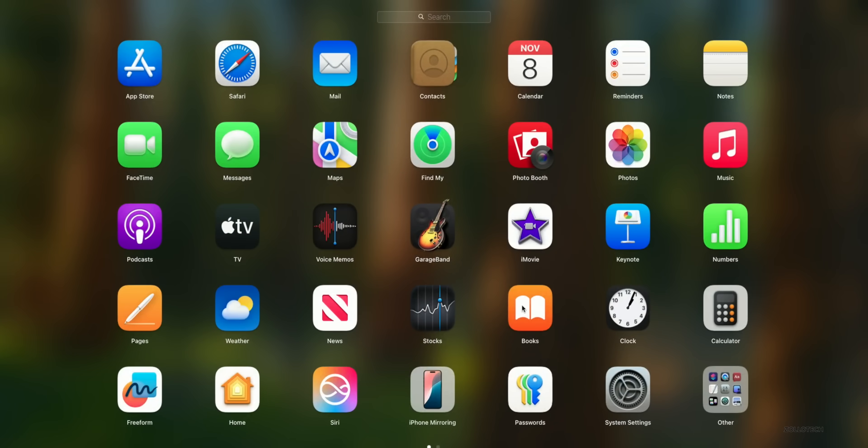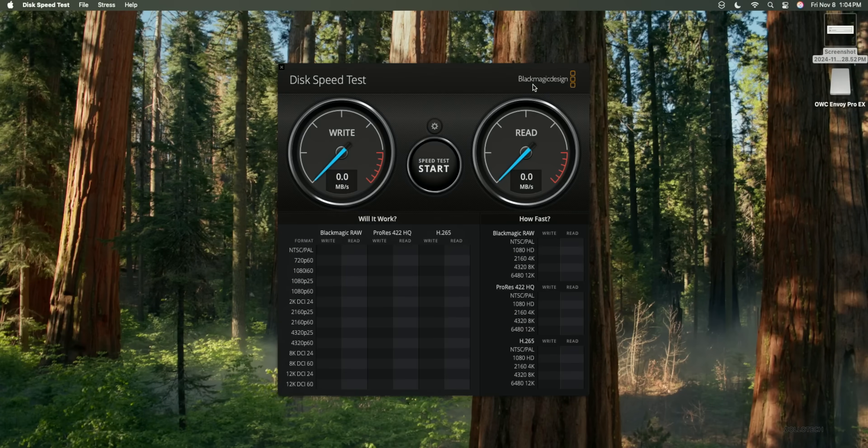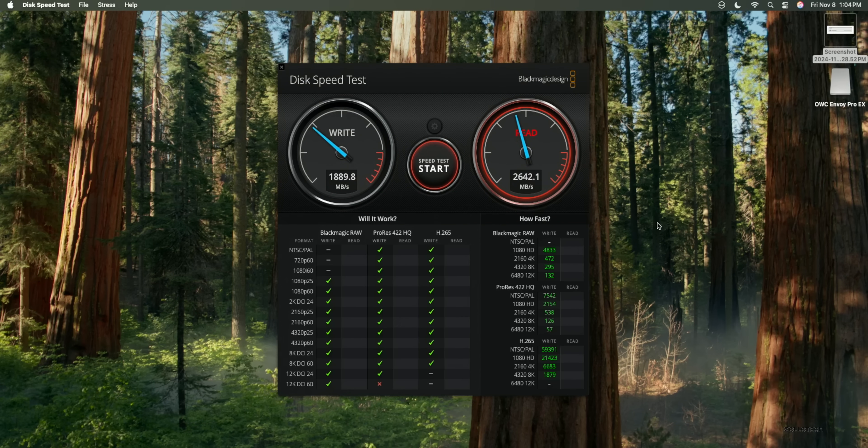I have Geekbench and Blackmagic Speed Test installed. This is not screen recording — it's going through a recorder so it's not using any additional processing power. For the 512GB model the write speed is around 2,000, and we're getting about 2,642 for read speed. If you use external storage, you'll likely get even faster speeds with Thunderbolt 4.